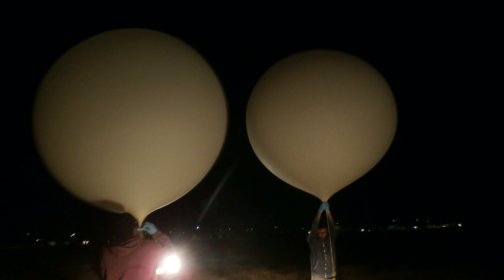Welcome everyone. Dwayne Kellum here, back with another video. High Altitude Balloon 14 was going to test improvements I've made resulting from what I learned from High Altitude Balloon 13.